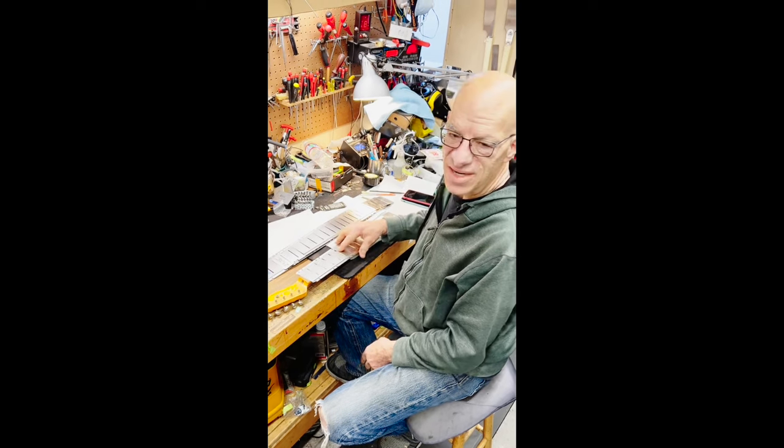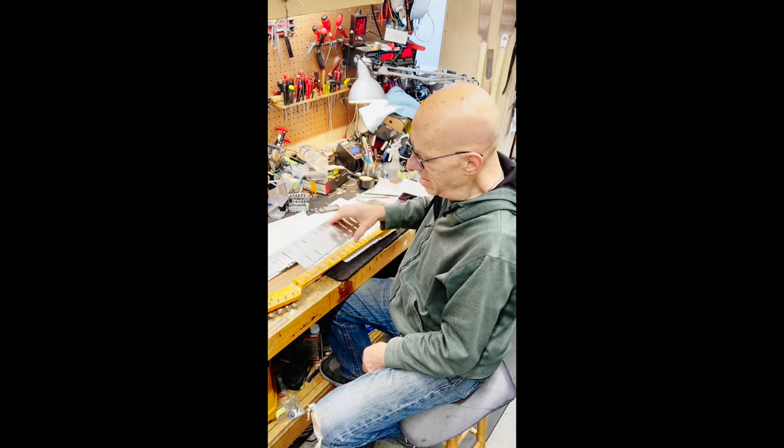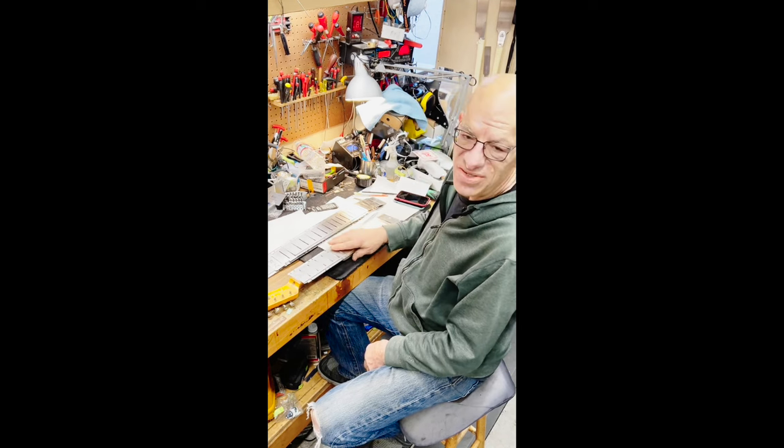Just the peace of mind knowing I'm not going to take a maple fingerboard and put a gouge or a scratch or a sanding mark in it when I polish it around the frets — that peace of mind is incredible.